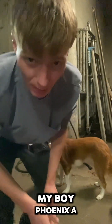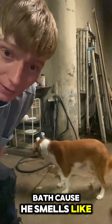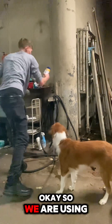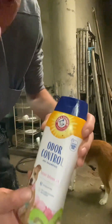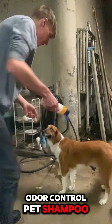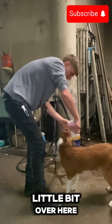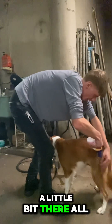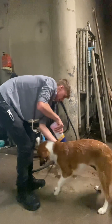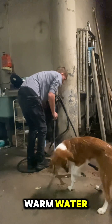What's up you guys, today we are giving my boy Phoenix a bath because he smells like a dog. We are using odor control pet shampoo. Get it all over, you know what I mean — a little bit here, a little bit there, all over. Boom boom boom, there you go. Get some nice warm water.